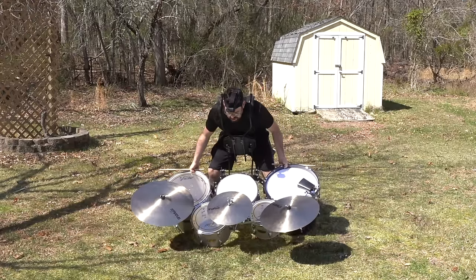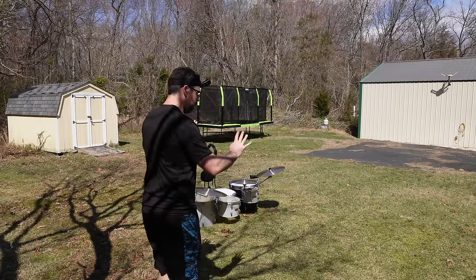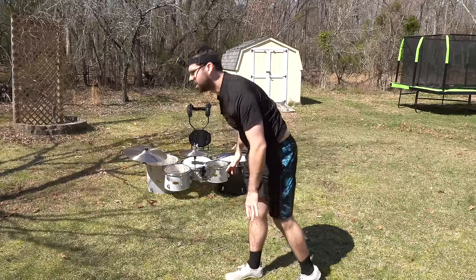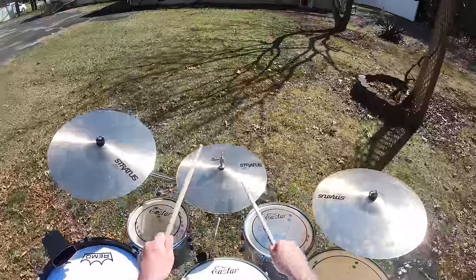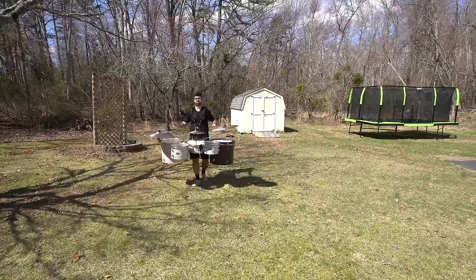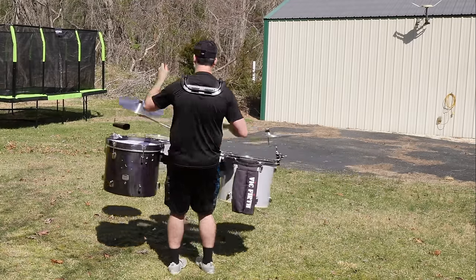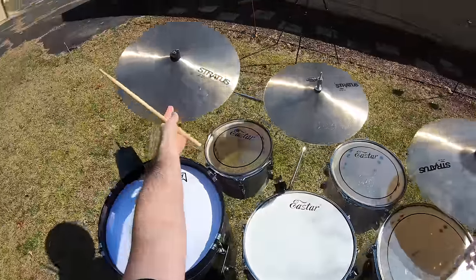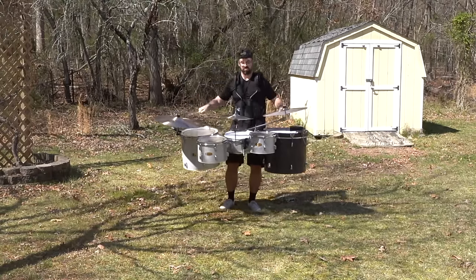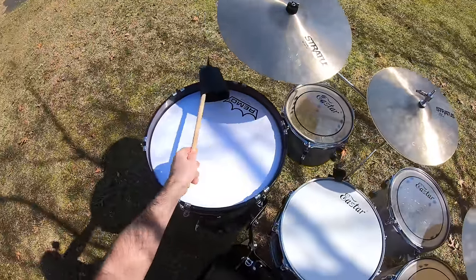I'm going to need to do this in like two-minute increments. This next drill maneuver, I'm going to start like this, take one, two, and then do this. This cymbal keeps sliding away from me — stay there. We're losing the cowbell too. Everything's falling apart.